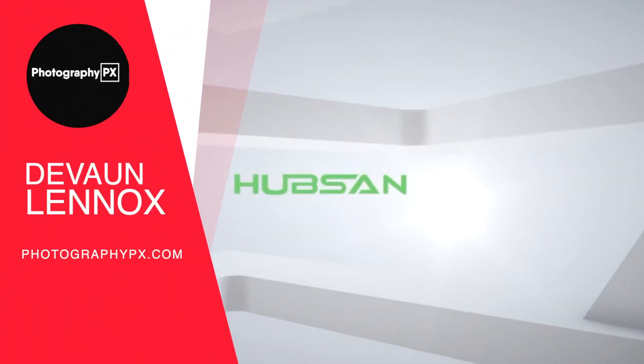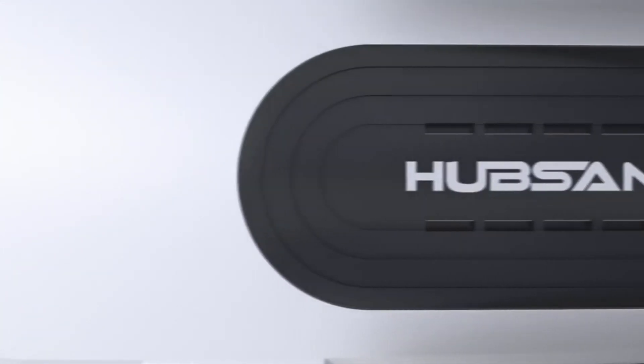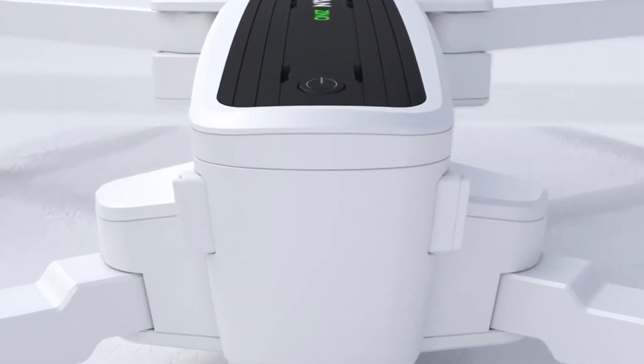Hello my friends, Devon Lennox here, Photography PX. In today's video we will cover the main highlight features and do an overview of Hubsan's Xeno. You can find timestamps and links in the description down below, as well as the pinned comment. Also know this is not a sponsored video. Let's get started.